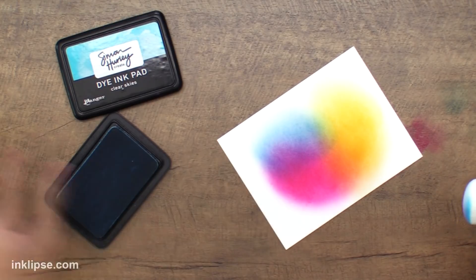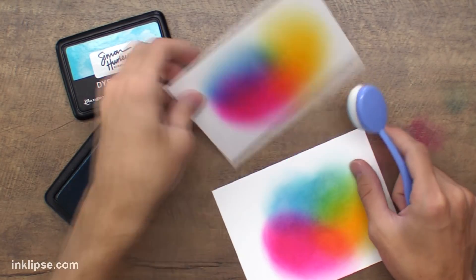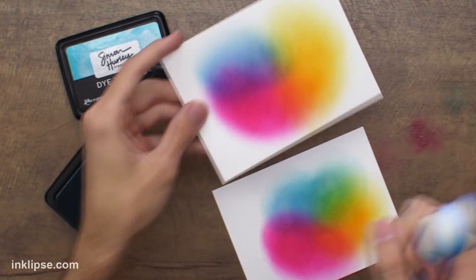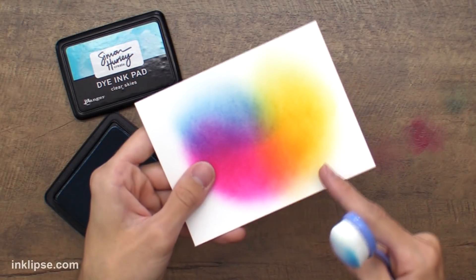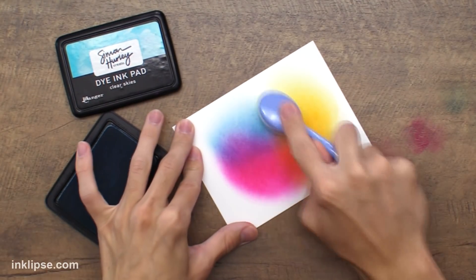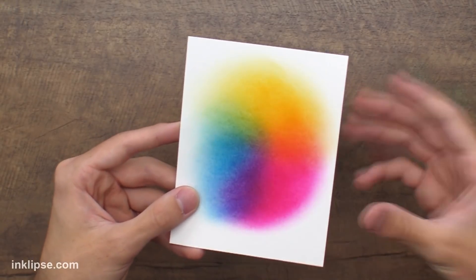That is not how that color is supposed to look. I feel like it's not as smooth. This is after three layers of color already, and this is definitely not how Clear Skies is supposed to look. It looks like you can see the grains of the paper more, and there's a little bit of uneven blending. That's one thing I noticed with the blending brushes — my Ranger blending tools really get into the tooth of the paper and add a solid, smooth color, whereas the brush kind of goes on top of those grains and you can still see some unevenness in the inks.